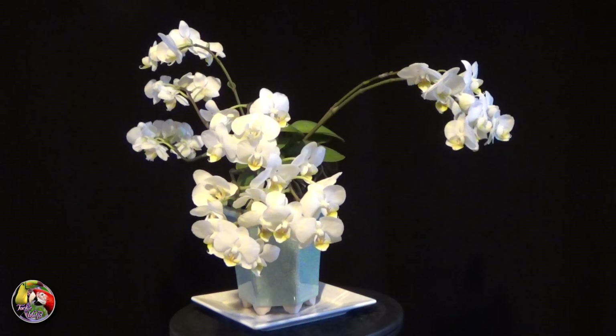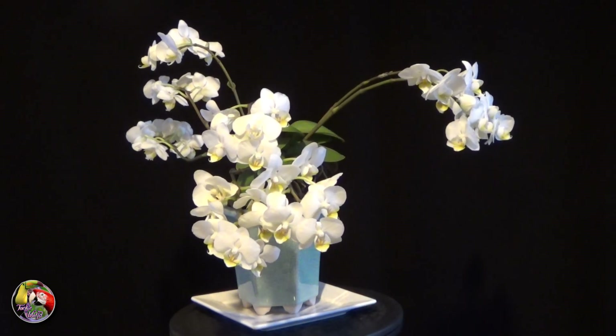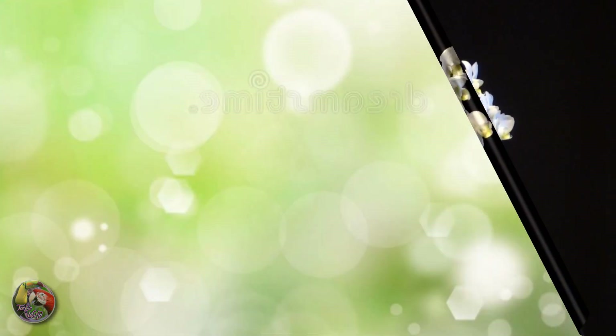Thanks for watching and I hope you liked this short video. Stay tuned for more orchids and bonsai videos later this week.